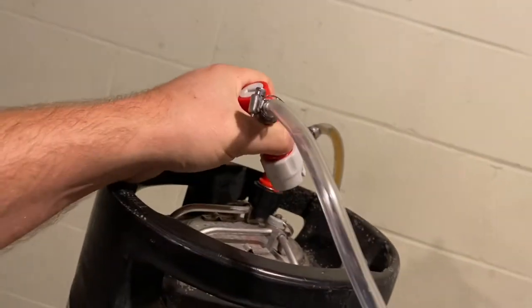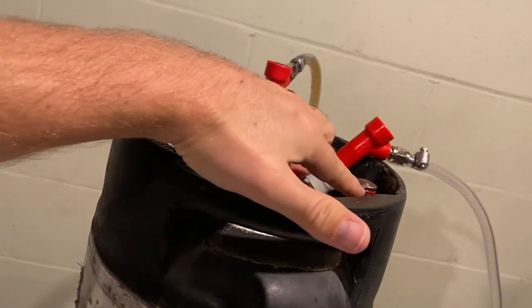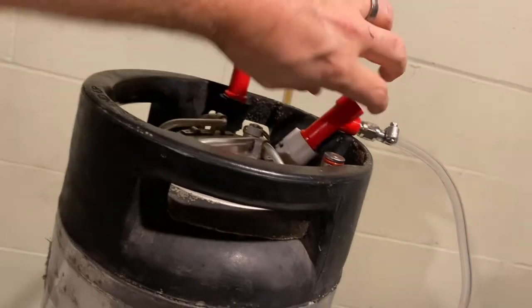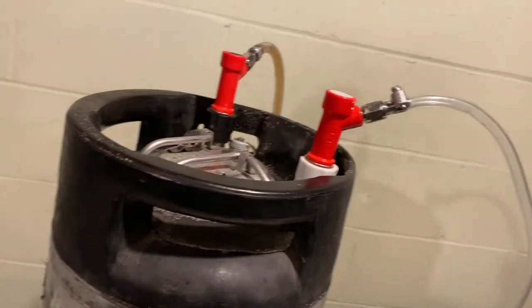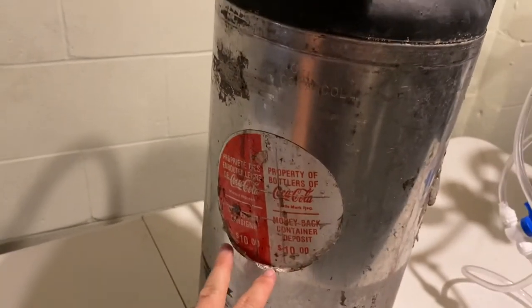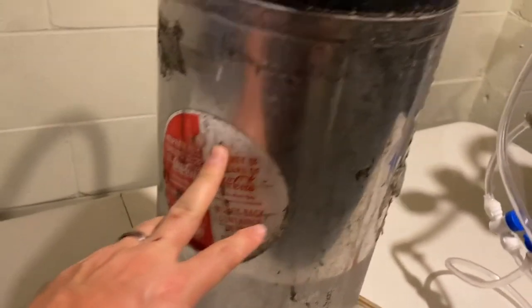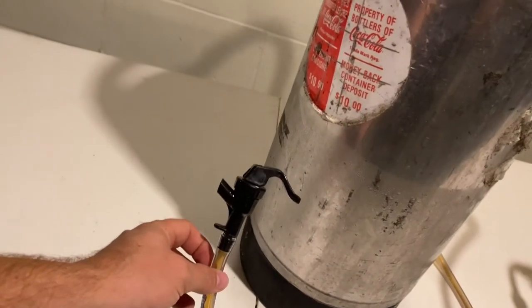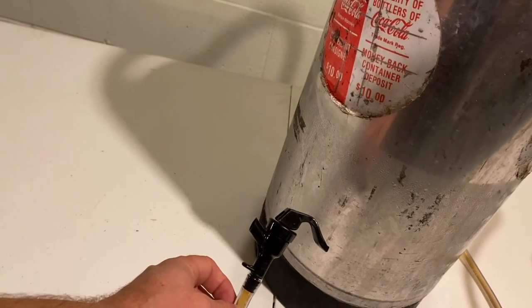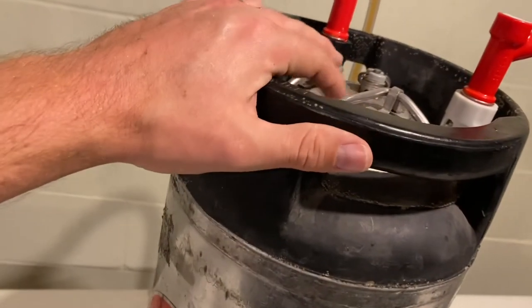I use pin lock kegs — there's pin lock and ball lock, so make sure you get the right fittings. On pin lock, the gas fitting has two pins and the liquid fitting has three pins so you can't mix them up. The kegs come with different O-rings which I change every couple of batches. This was an old Coca-Cola keg a buddy found — we cleaned and polished it up. The tap outlet comes out here; I just have basic picnic taps for now, with plans someday to run taps out the side of the fridge.